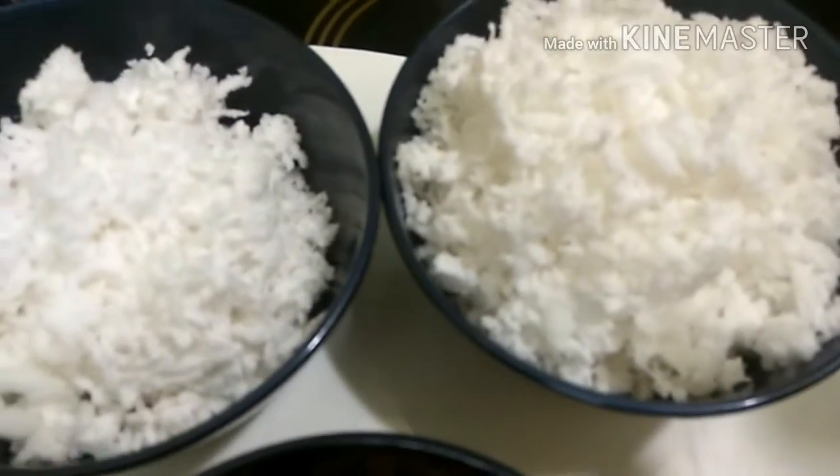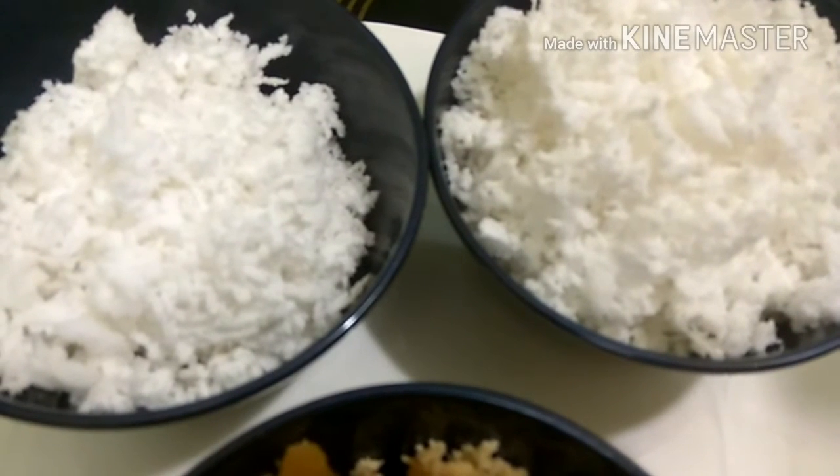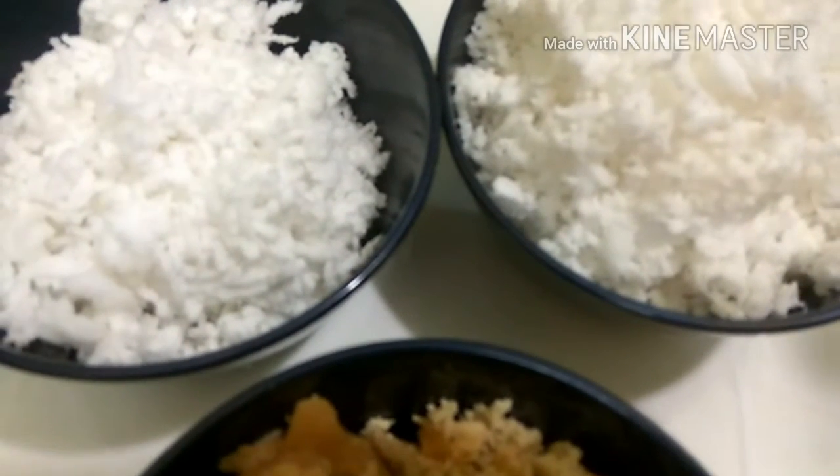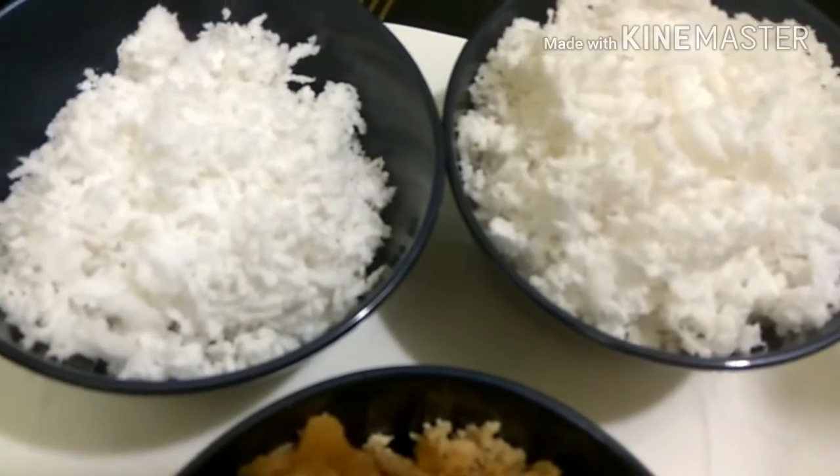Hey guys, welcome back to Mealy Recipes. Today we are going to show you how to make traditional Bengali fried Puli Pita with coconut and jaggery filling. Let's have a look at our ingredients — we have one whole grated coconut.